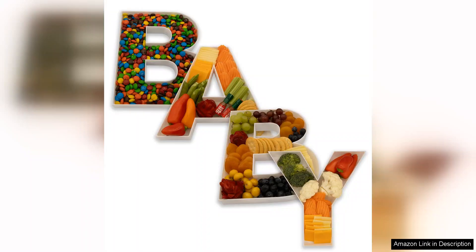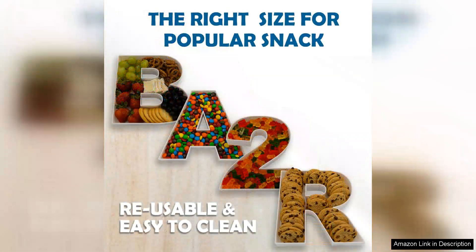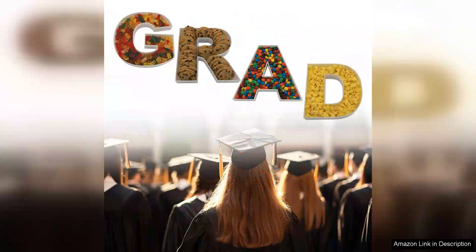Another highlight is the reusable aspect of the tray. Unlike disposable trays that contribute to environmental waste, this product can be washed and reused multiple times. It's a great eco-friendly option and I feel good about reducing my carbon footprint while enjoying its practicality.